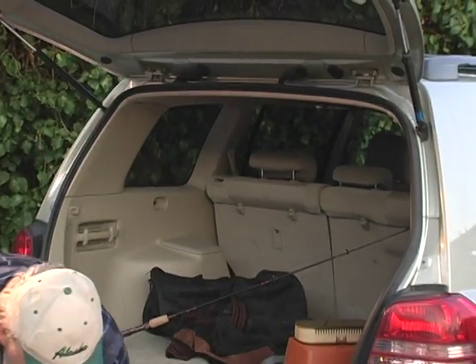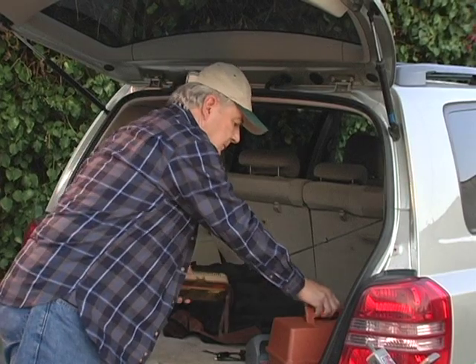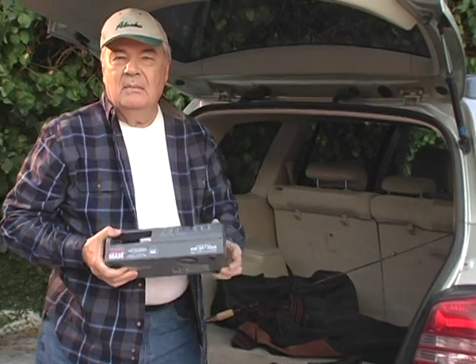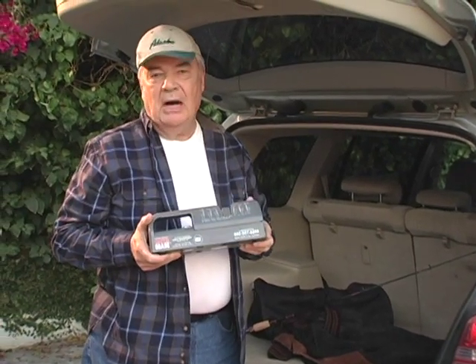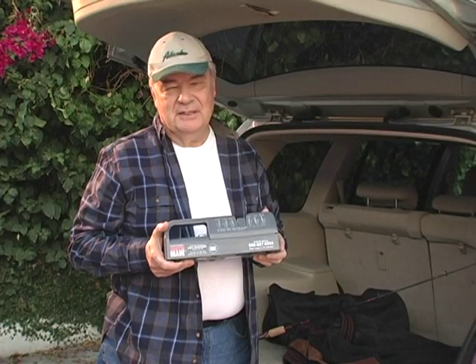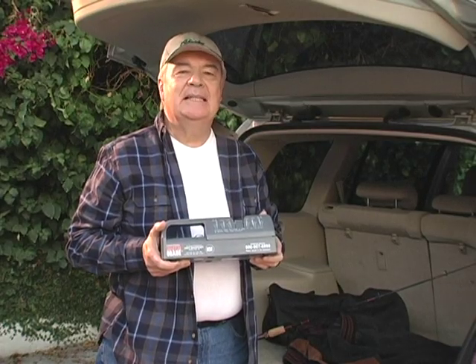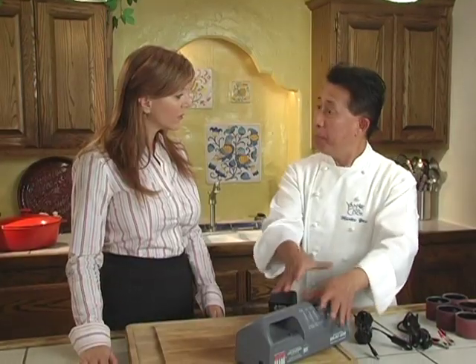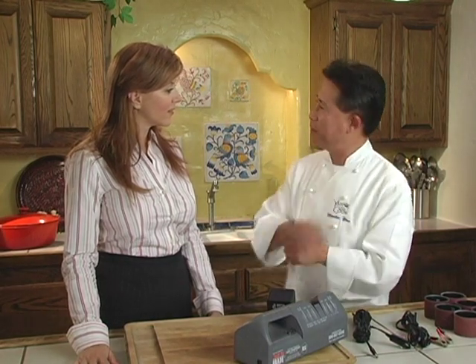Ray here loves fishing. Every summer he would pack up his gear and head out to his favorite fishing spots, and he never forgets his MasterGrade. MasterGrade makes the only DC-powered knife sharpener on the market. It's perfect for my fishing trips. My wife loves it when I come home with my catch all clean and ready to be cooked. I couldn't do it without MasterGrade. This DC-powered knife sharpener is a great tool for the great outdoors — professional caterer, love it outdoors or indoor. MasterGrade goes where the job is.